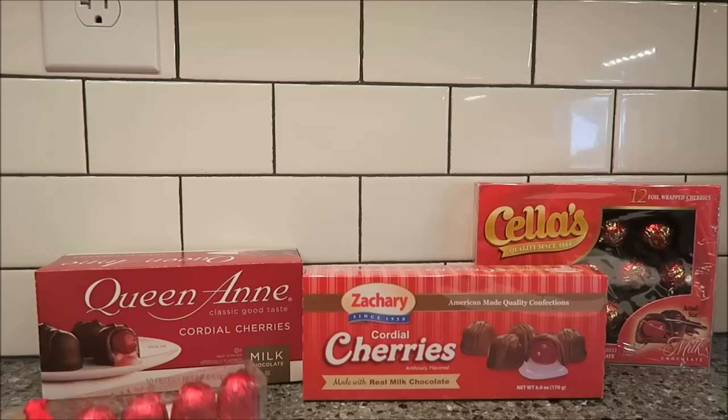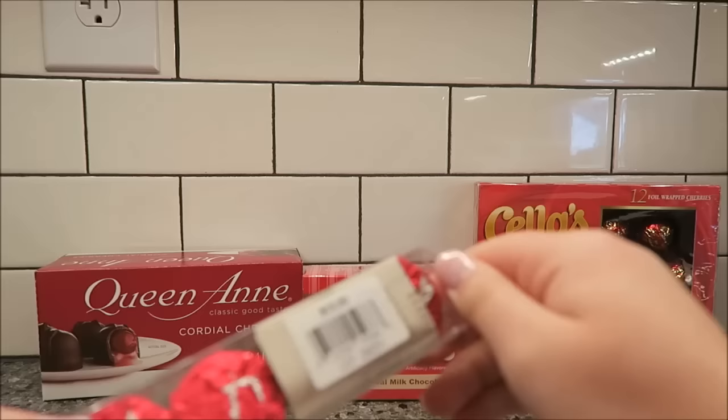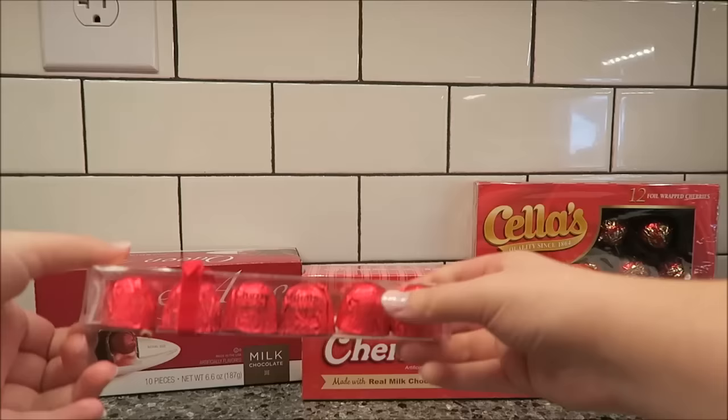I'm not sure how you say that, but I'm going to say Cella's. The Godiva ones we bought at Barnes & Noble, and they were $10 for six cherry cordials, so I think that's a little crazily priced, but that's okay.